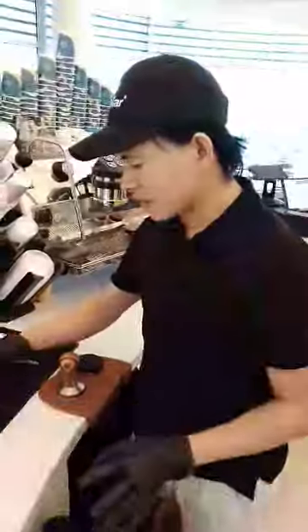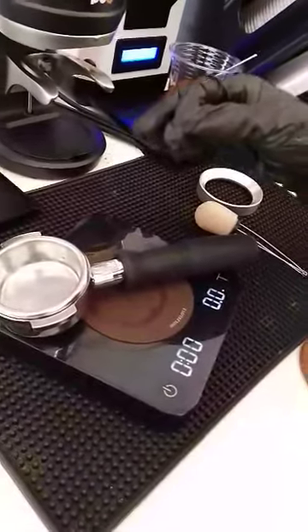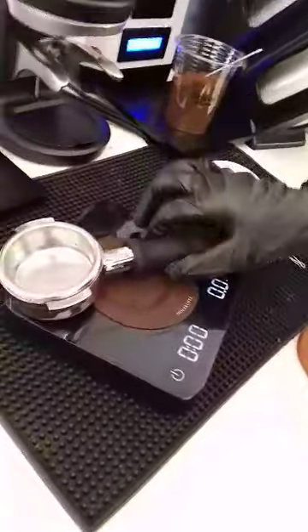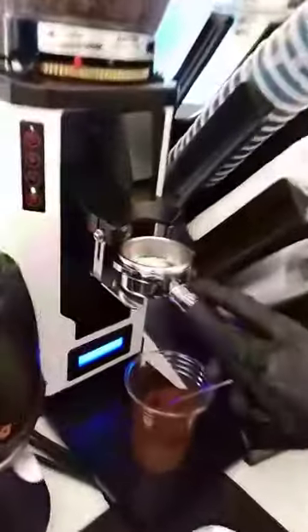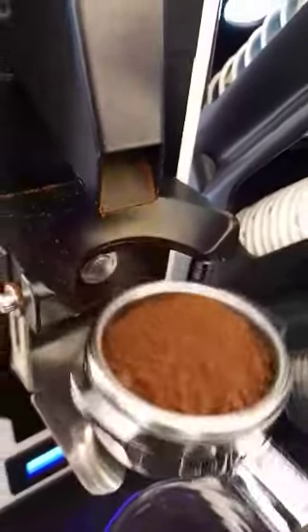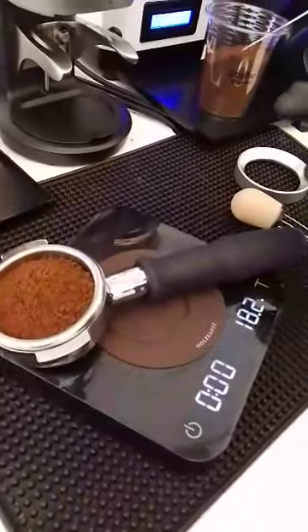Now I'm going to grind the beans. Our standard is 18 grams. First I'm going to scale the portafilter and make sure that it's at zero. So I'm going to grind 18 grams — that's our standard. So 18.2, that's okay.